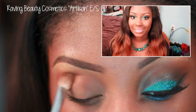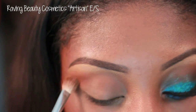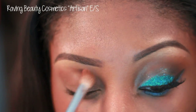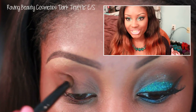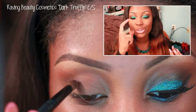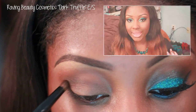Next, grab your favorite dark matte brown eyeshadow. I'm using Raving Beauty Cosmetics Dark Truffle eyeshadow, and we're going to apply this into the inner crease area. This is going to be used to add more depth and dimension into our eye.